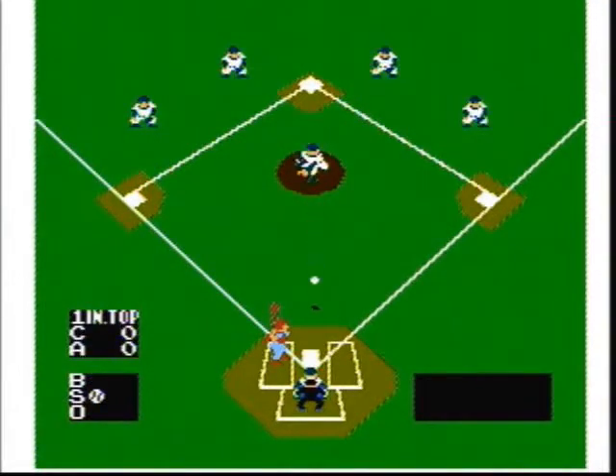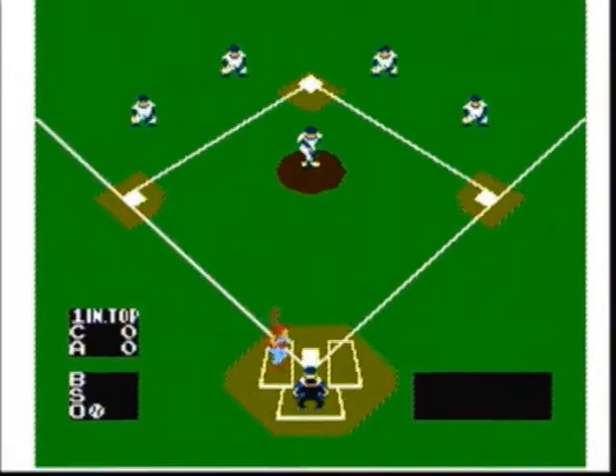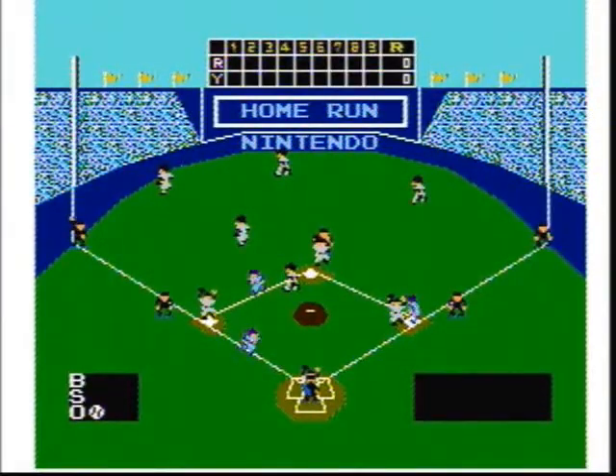I read on the internet that if you hold down the B button while batting, you hit the ball higher and farther. So I tried this out, and it didn't seem to work for me. I also read that batters 3, 4, and 5 are more powerful than other batters. I don't know if this is true, but it makes sense if it is.